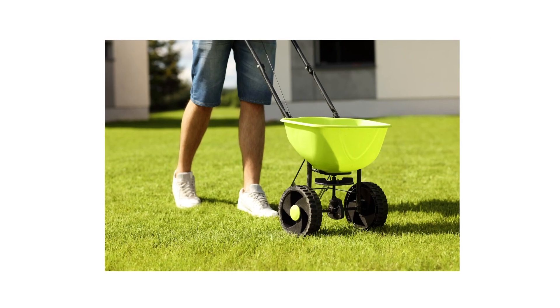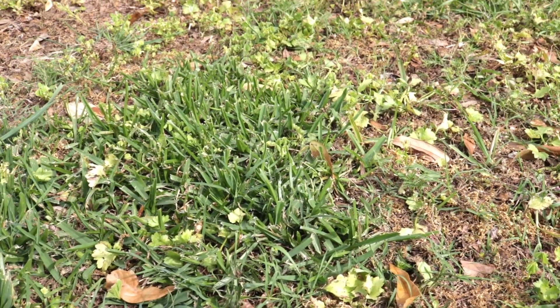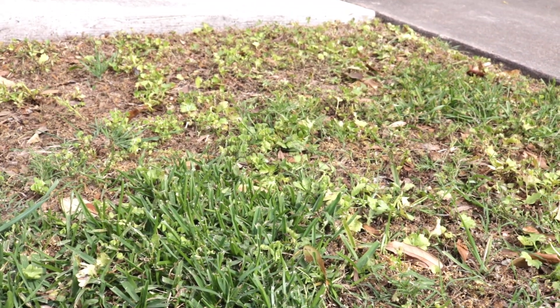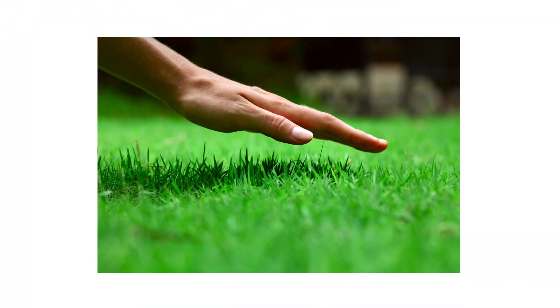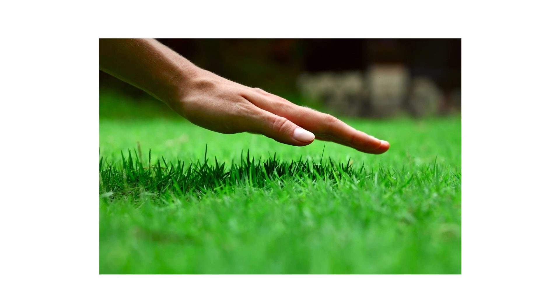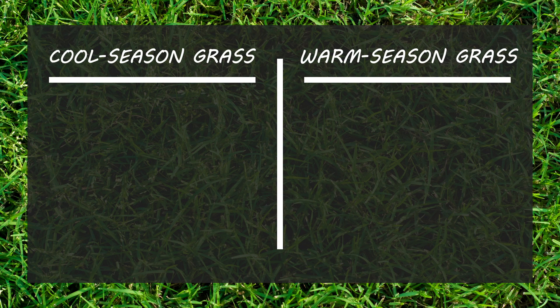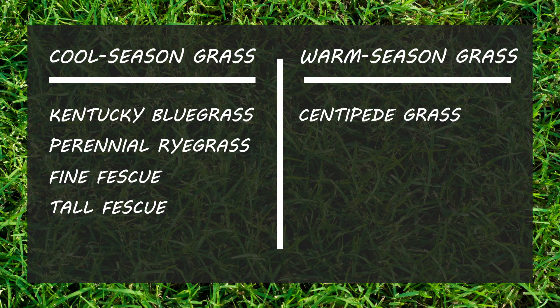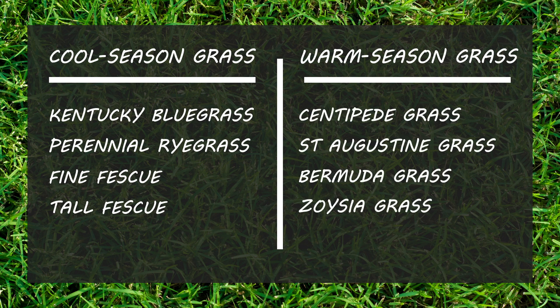Application timing is important — a mistimed application can result in overstimulated grass and can encourage weed or disease development. The best time to apply fertilizer depends on your turf grass species and the local climate. Turf falls into two categories: cool season and warm season. Cool season grasses include Kentucky bluegrass, perennial ryegrass, fine fescue, and tall fescue. Warm season grasses include centipede grass, St. Augustine grass, Bermuda grass, and Zoysia grass.